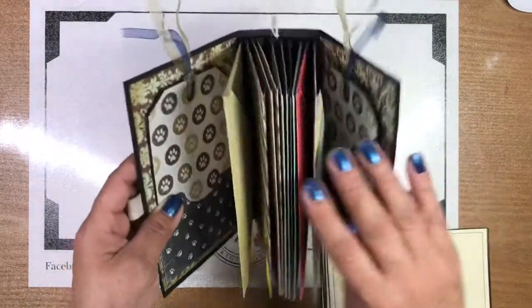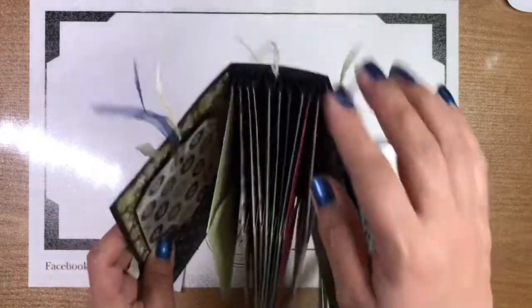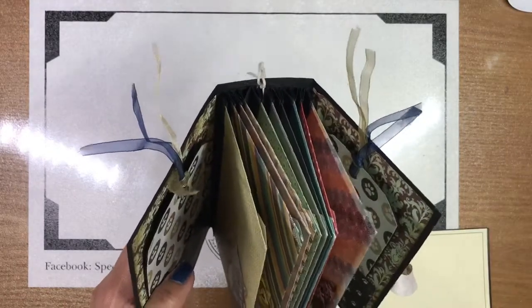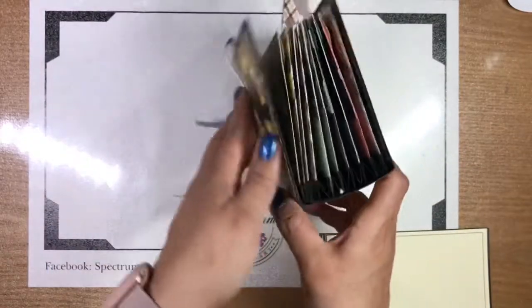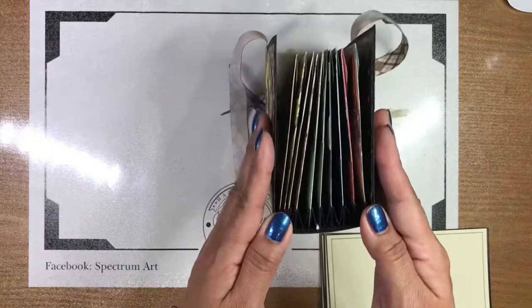The next thing we did was, once we had our envelopes and images laid out and knew how we wanted it to go, we went ahead and created a spine. Now you'll notice it is an accordion spine — basically a paper that has been folded to look like an accordion and then put into our actual book.